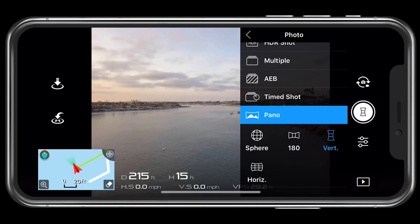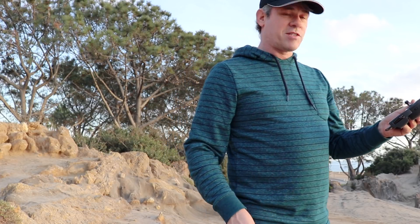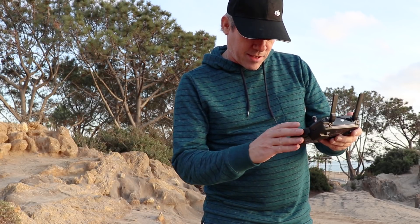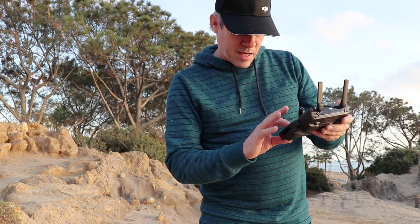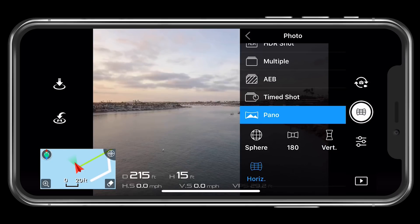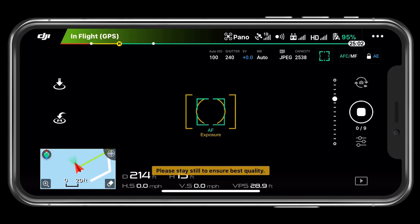Let's try the next mode which is vertical. So we're just going to click OK and now we're going to start shooting a vertical panorama. Let's hit the settings again — now this time let's do a horizontal. And we're just going to start now and let it shoot a horizontal panorama.